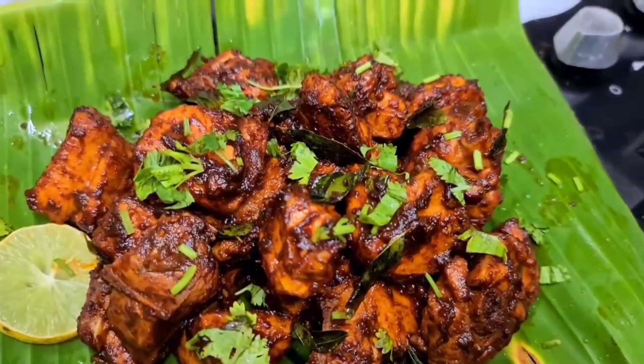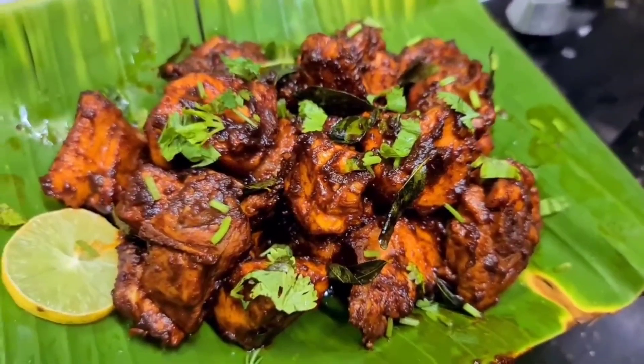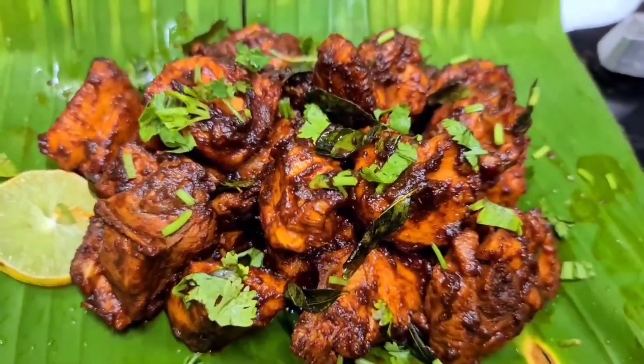Hello friends! Hello, Namaskara! Welcome back to my YouTube channel. I am going to tell you a video about the recipe for today's video.